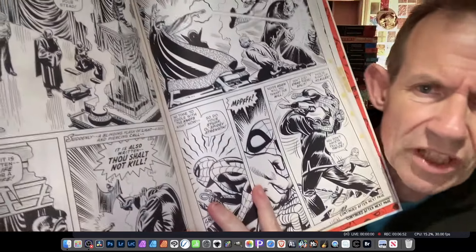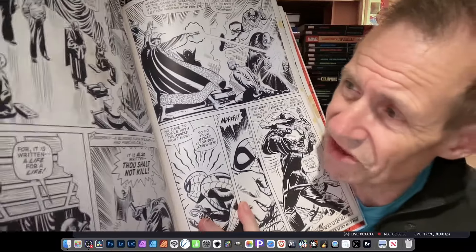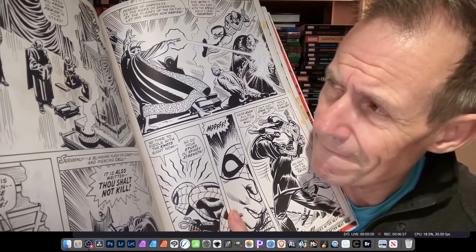Moving on to Amazing Spider-Man #109, 'Enter Dr. Strange' — not the most brilliant title, but it says it all! Some of the pages look slightly rough on certain panels. When you look at the Artisan edition, those pages are slightly rough as well, so maybe the source material wasn't the best. Everyone will have their own opinions about the artwork quality. Personally I like the stories from issues 40-60 more than the later ones.